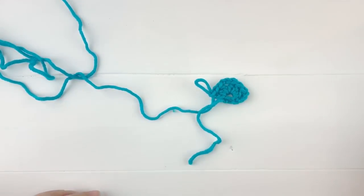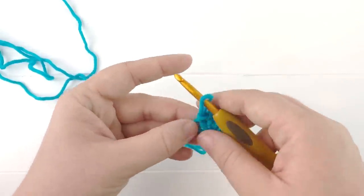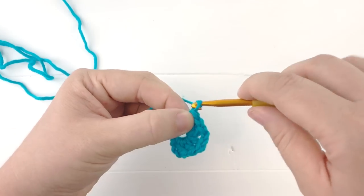Now set this down and we're going to look at the graph for our second row. Here you can see the graph for our first row, and now we're adding the graph for our second row. We are going to chain three and do three double crochets in the first stitch of row one, then do a double crochet in each stitch until we reach the chain two space. In the chain two space we are going to double crochet, chain two, and do another double crochet. We will double crochet into every stitch along the other side, and in the last stitch we'll do three double crochets.